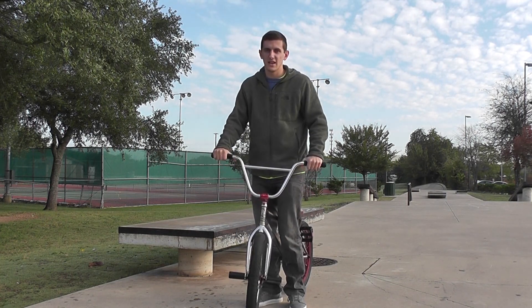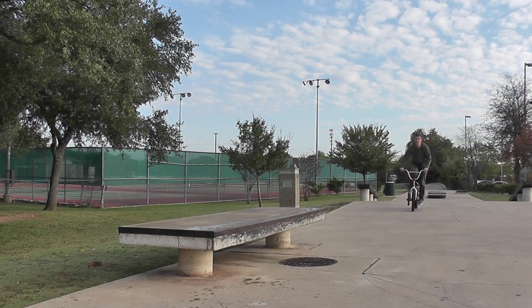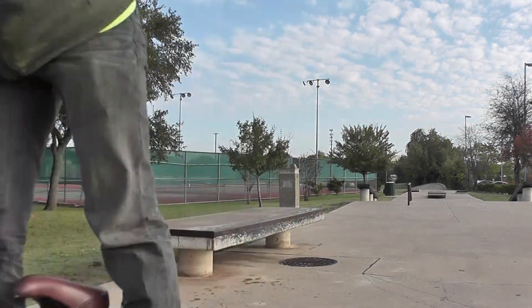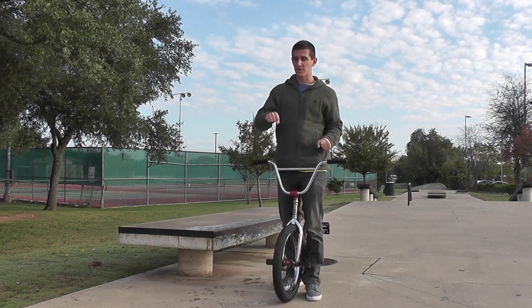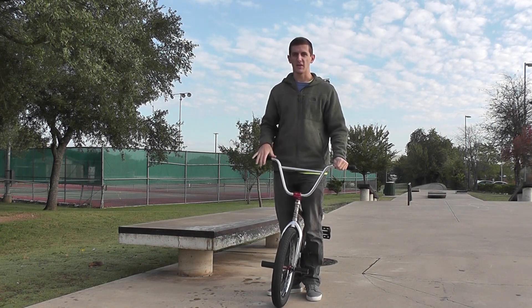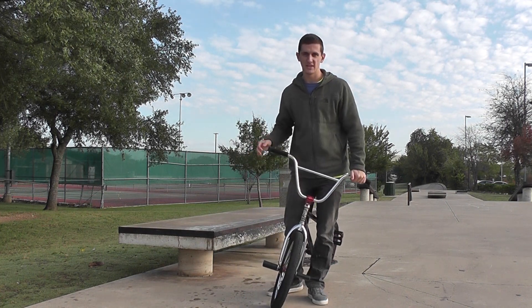If you do want to turn off to the side, I'll show you how to do that. As you can see, not much to it — I just turned my tire once I got onto the ledge and it took me right off. All you have to do is pick up your front end just a little bit so you don't land nose first. And you're all set.